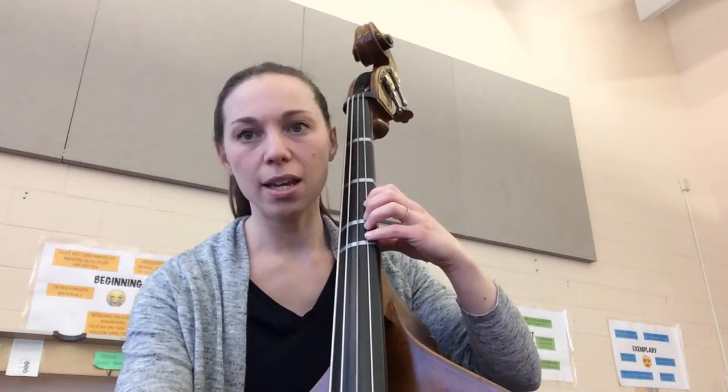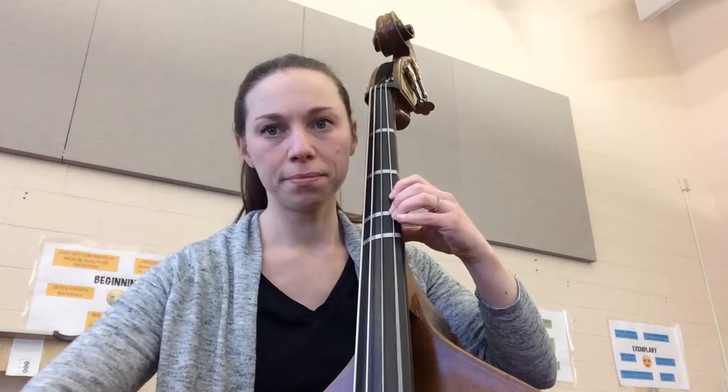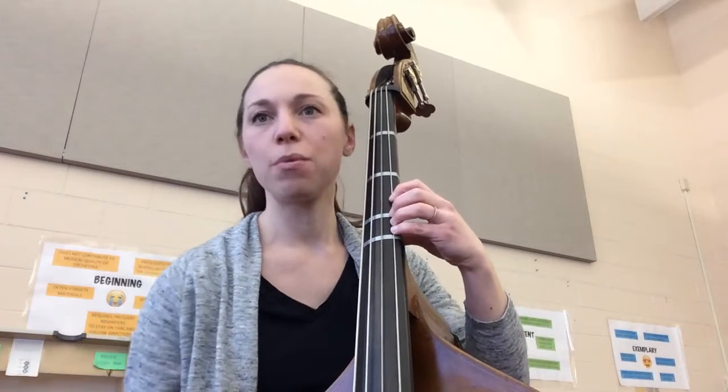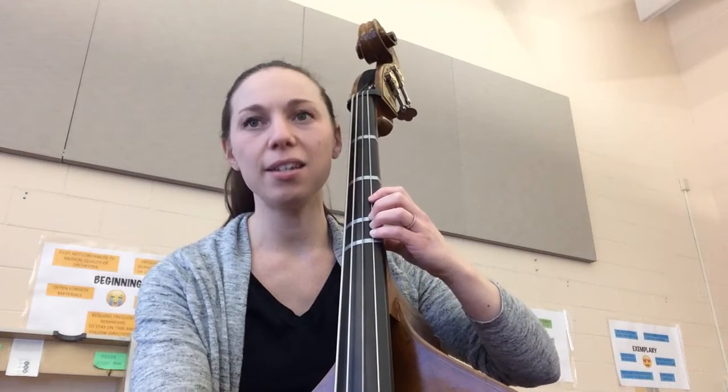Two, ready, and... Let's try that one more time. Starting on that D, elbow up, ready, go.